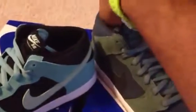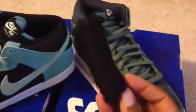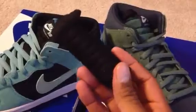Both the Sea Crystals and the Nori Black Black Lava White came with an extra set of laces — both came with a black pair. Here's what they look like on feet: on the left foot you have the Nori Black Lava, on the right you have the Sea Crystals.